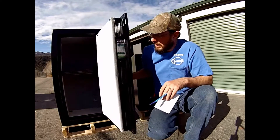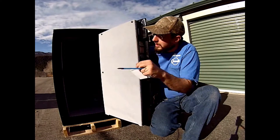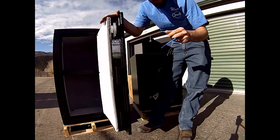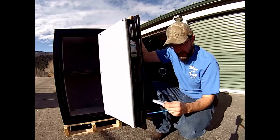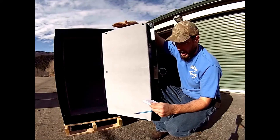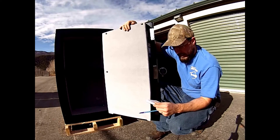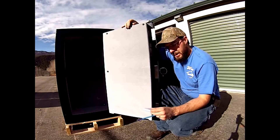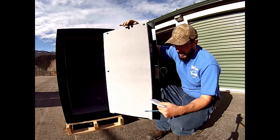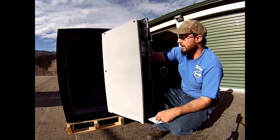The inside is pretty nice — it comes with three shelves and you can stack your racking however you want, and there's actually quite a bit of room in there. Dimensions for the Liberty 12 are going to be 42 inches high, 24 inches wide, and 22 inches deep. This safe weighs about 365 pounds, starts at about $889, and offers 13.04 cubic feet of secure space inside.